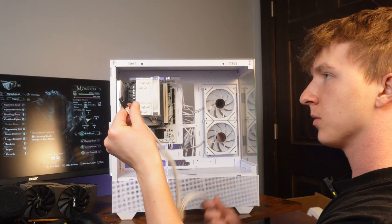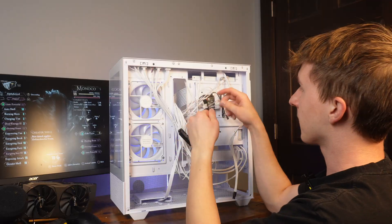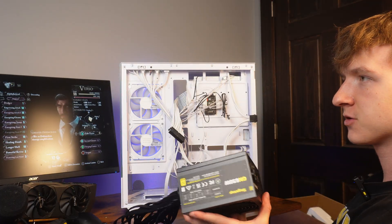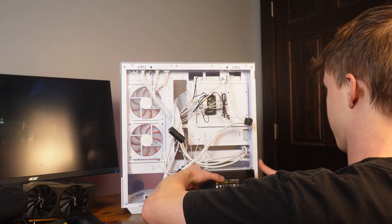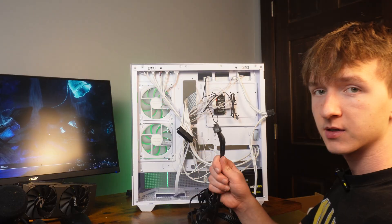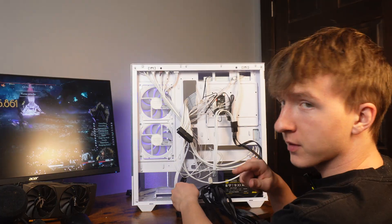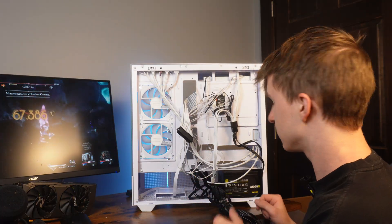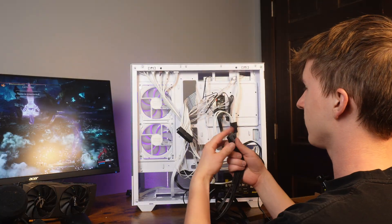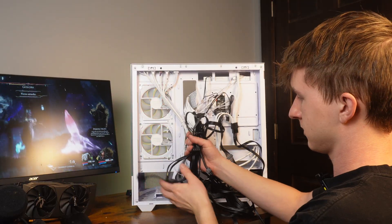I'm going to take the cable extensions and plug in the CPU power at the top left, then the motherboard connector, and then plug the RGB hub fan into the other fan hub. Now we can install our Segotep 650-watt gold power supply. There are only four cords we need: the motherboard power, a SATA cable, PCIe, and the CPU. First I'll plug in the CPU, then route the PCIe to the front, plug the SATA into the RGB hub, and last the motherboard power. With the leftover cords I just shove them in for now — it's a bit of a mess but I'll fix that.